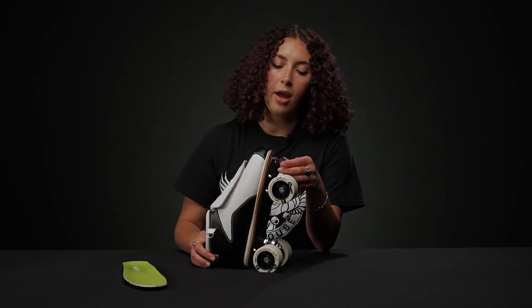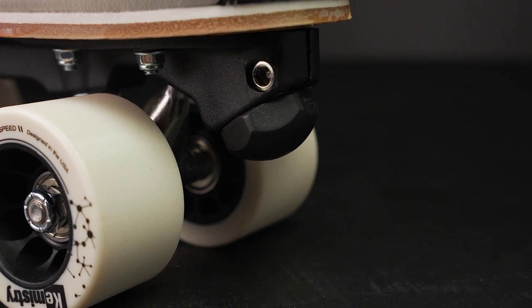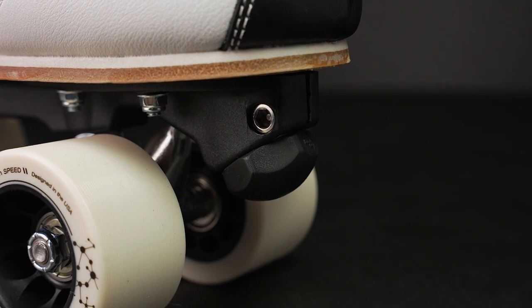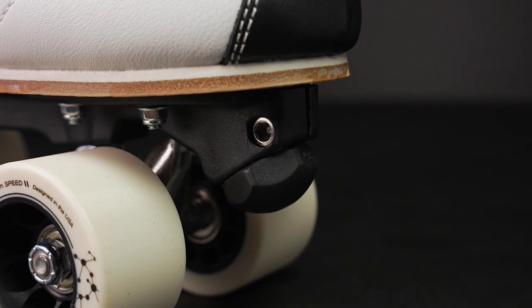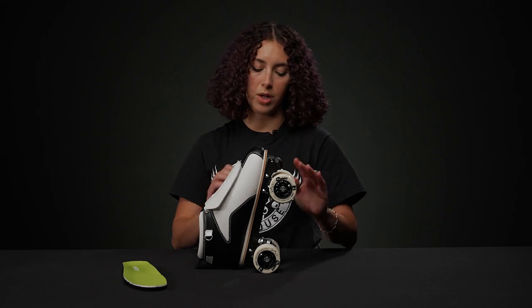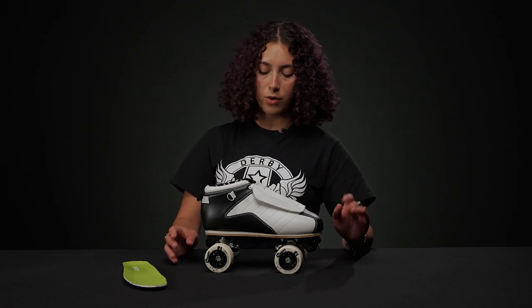They also come with a little plug already installed, but they have an adjustable toe stop housing if you'd like to use it. They come with a little set screw, so you can just take this out and put in a toe stop if you need to, or if you want to take it a little bit slower before getting into those dance moves.